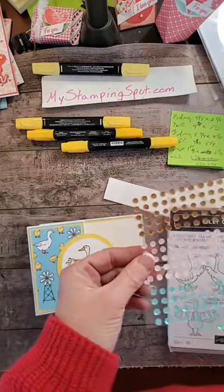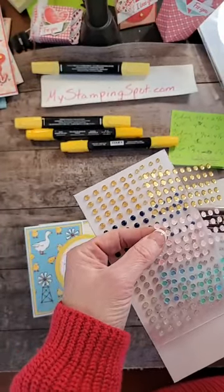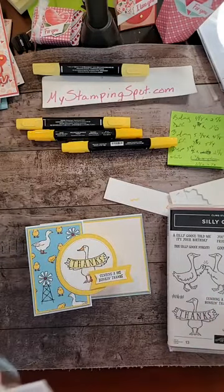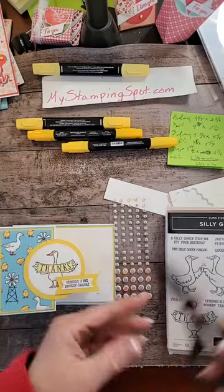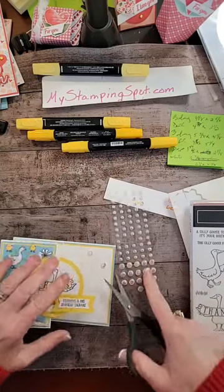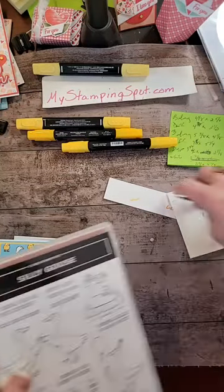Let's add a couple of gems. I'm going to add the flat adhesive back pearls. Because we have a lot of empty space up here, I'm going to use the really large ones — they're very iridescent. They kind of look like eggs — they're kind of the shape of eggs. They're like a big goose egg. And then I'm going to put one over here. What do you think? Make It Monday — there we go.